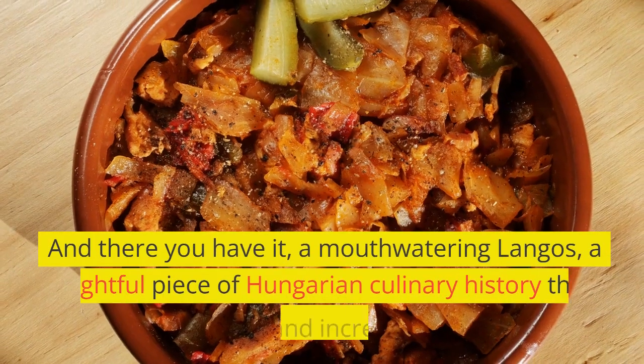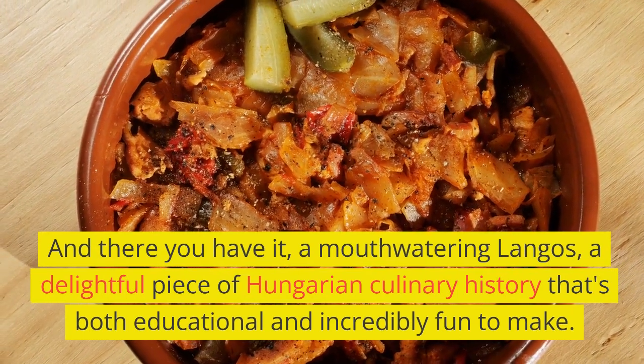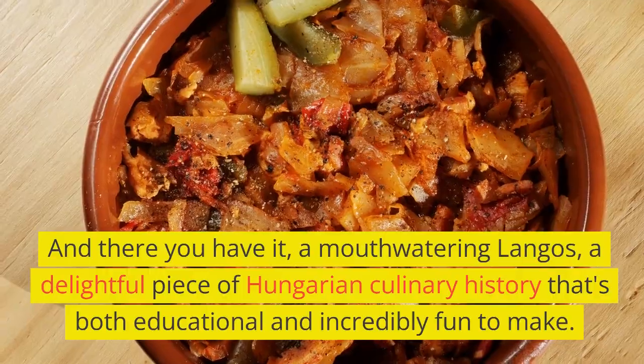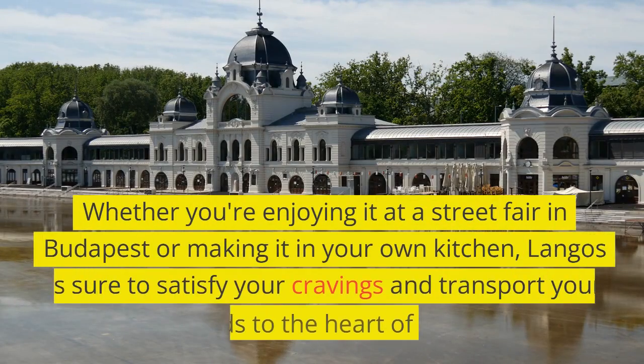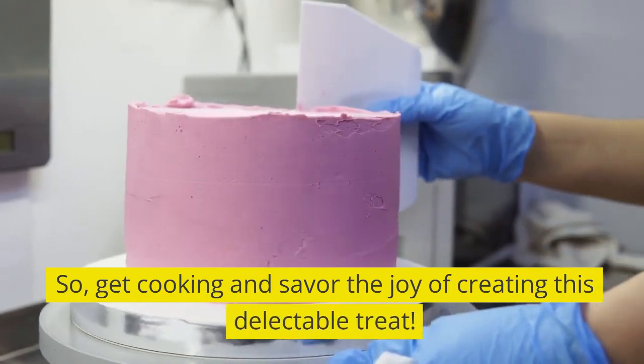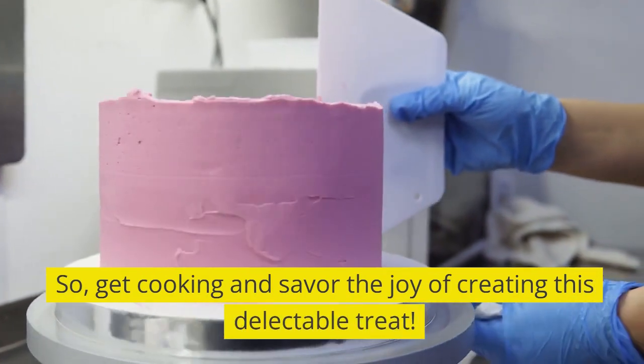And there you have it — a mouth-watering lángos, a delightful piece of Hungarian culinary history that's both educational and incredibly fun to make. Whether you're enjoying it at a street fair in Budapest or making it in your own kitchen, lángos is sure to satisfy your cravings and transport your taste buds to the heart of Hungary. So get cooking and savor the joy of creating this delectable treat.